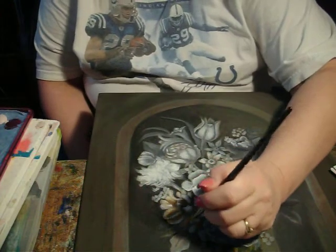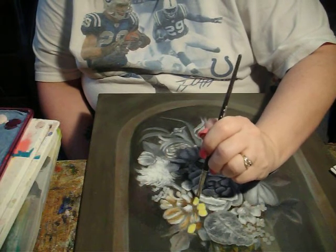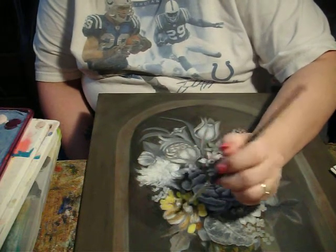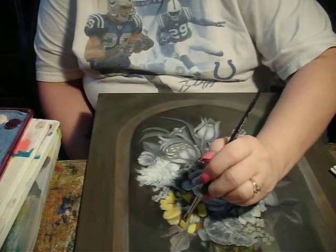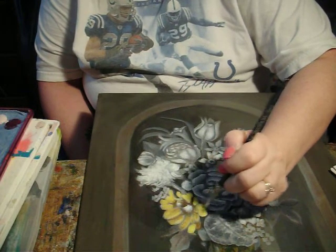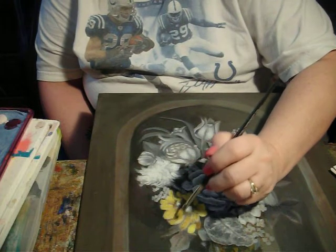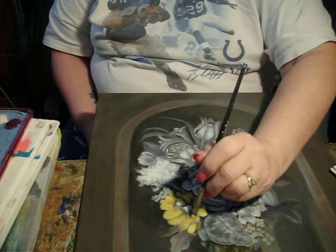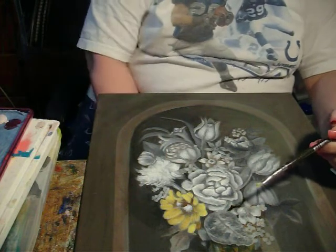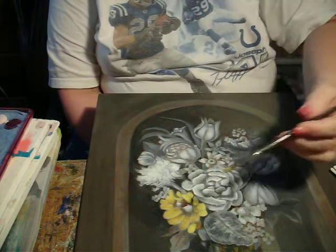Now I'm just going to over-stroke. I can put additional glazes on here and I will — I'm going to let some of this set in and I'll even let it dry, then I'll come back over with some yellow again. But let's move on to the center.